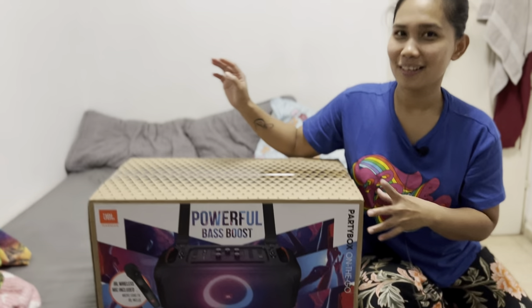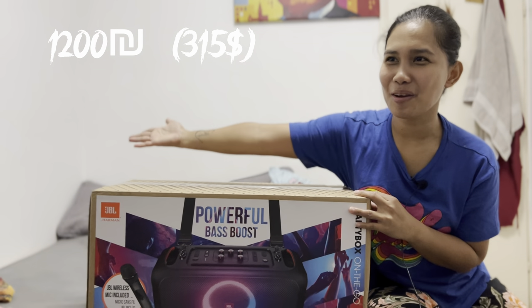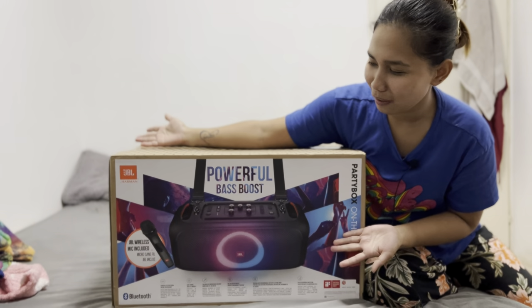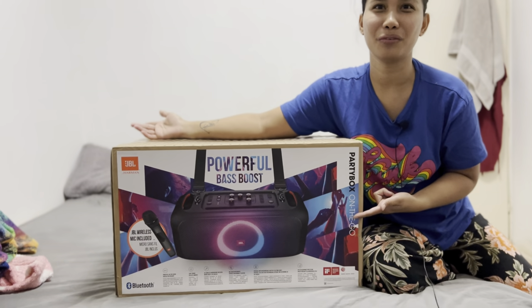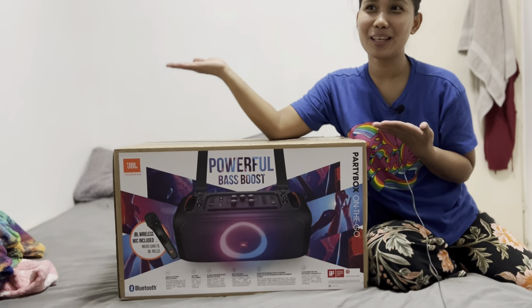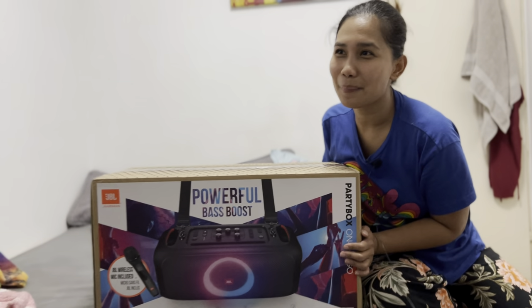Hi everyone! Today we're unboxing the JBL Party Box. I bought the JBL Party Box and this is my dream. As you can see, I bought it with a wireless microphone, and this is it — we open the box!